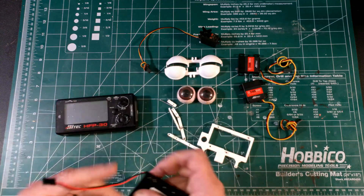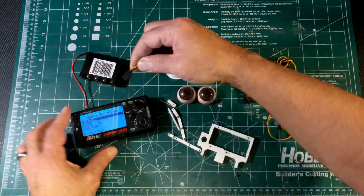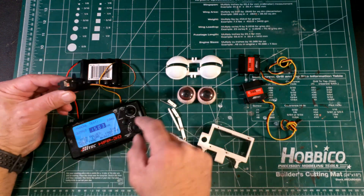The first thing you should do is center your servos. If you don't, the servos could break the mechanism or do things you are not expecting. Any simple servo tester will work.